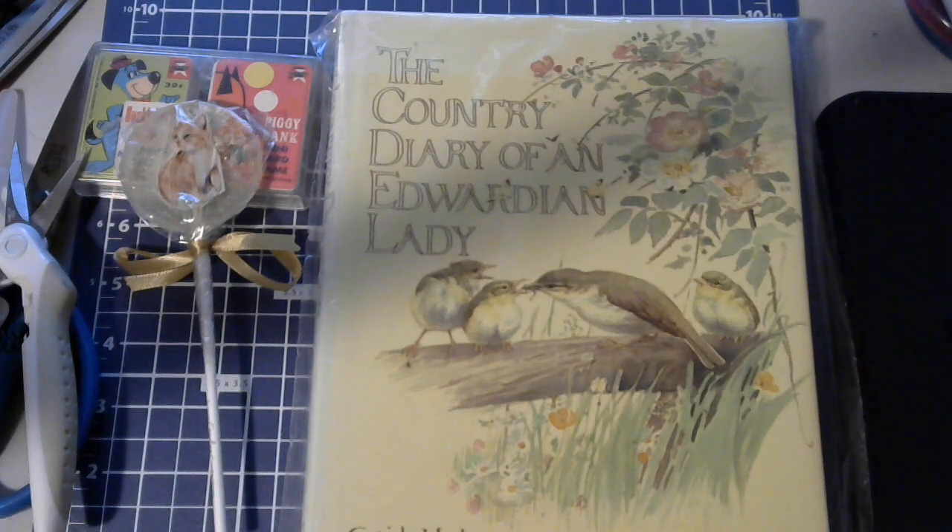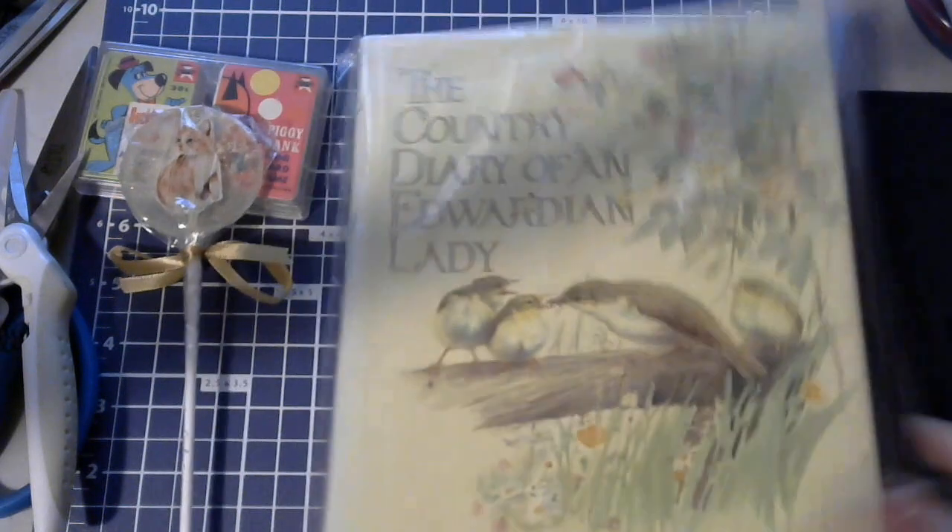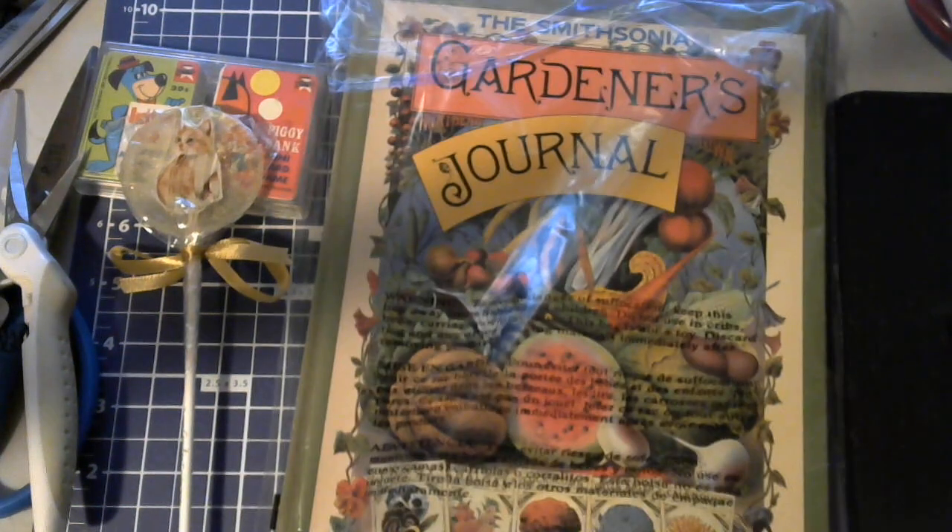If only we knew back in the day to save this kind of stuff. If we only knew, people! I think of how many seed packets I could have saved if I would have started saving them as a kid — how cute those would have been in the journal. I didn't think about it though.